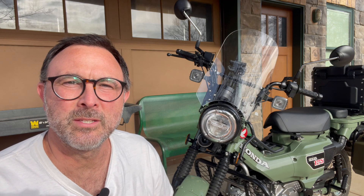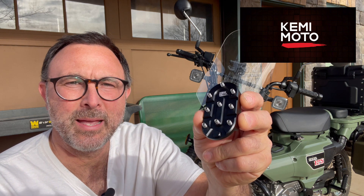Steve here with Table Rock Tea Company. This is another accessory video for the Honda CT 125, and this is the Kememoto foot peg insert.